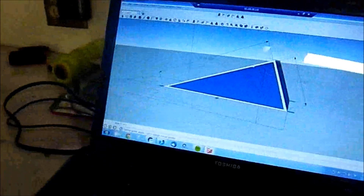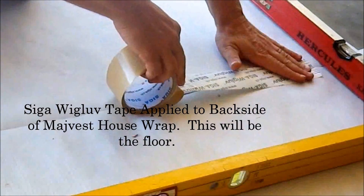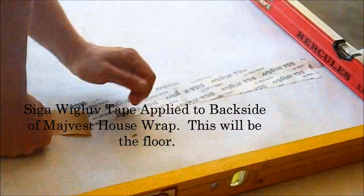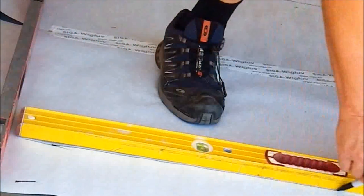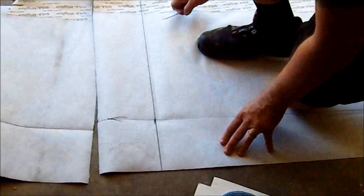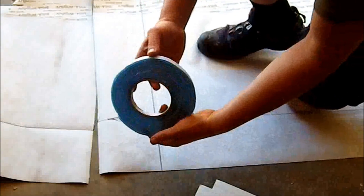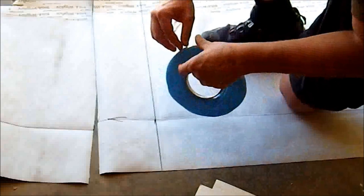We've got our plan that we worked up on SketchUp with our dimensions. Still working on our floor, making this into a tub using our Siga Briimur primer — B-R-I-M-U-R. Sticky, sticky stuff.